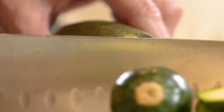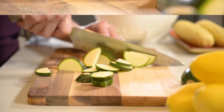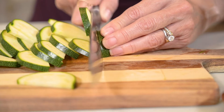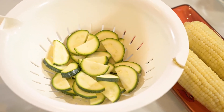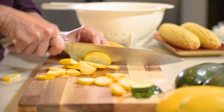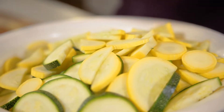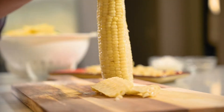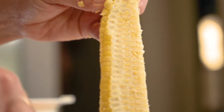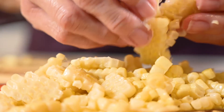The zucchini and squash have already been washed, so the first thing I'm going to do is slice it up. Some people cut it into cubes, but I like it like this just because I think it looks prettier. Either way is fine so long as you keep the size consistent so that it cooks evenly. Next, I'll go ahead and cut the corn kernels off the cob and break them up a bit with my hands. You can also use corn from a can and save yourself some time if you'd like.